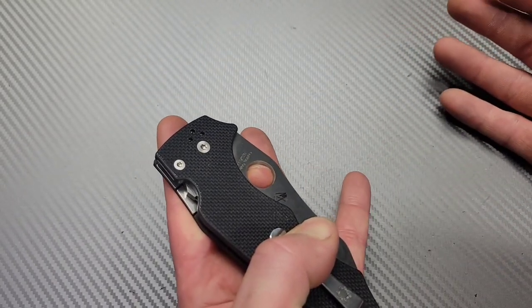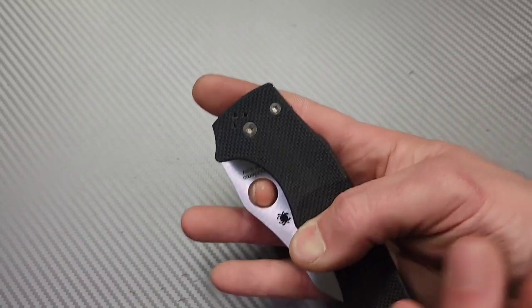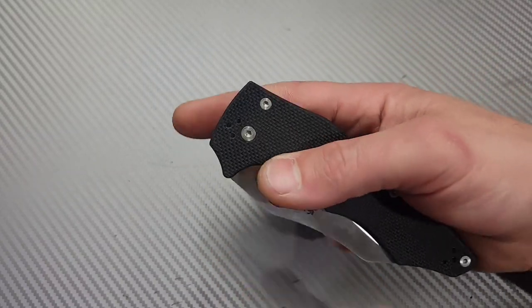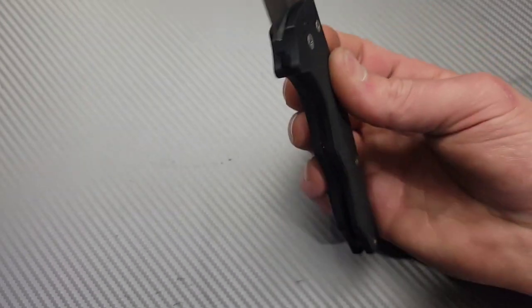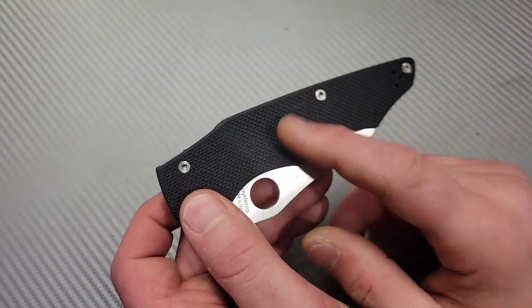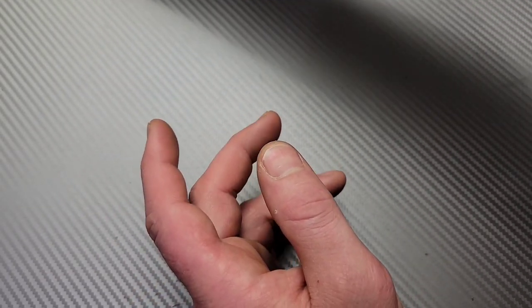The action on the reverse flick is just great. Even the Yojumbo has such a crisp detent. I found it even has a better reverse flick than the PM2 in many cases. I tried a carbon fiber version of the Yojumbo — man, that was so good.